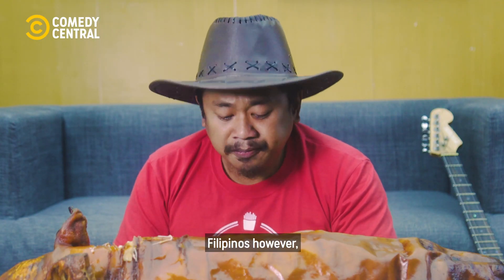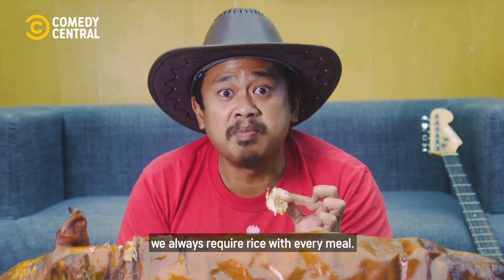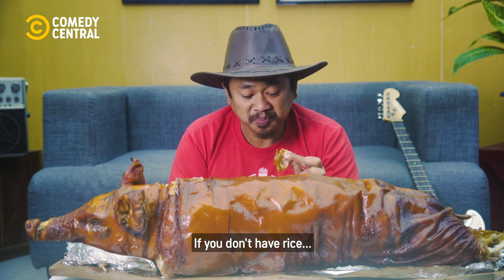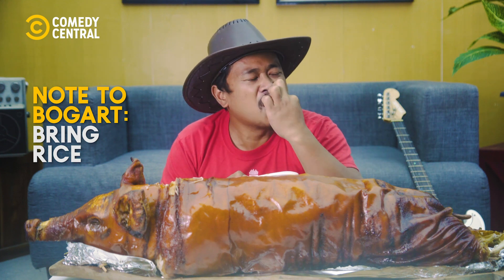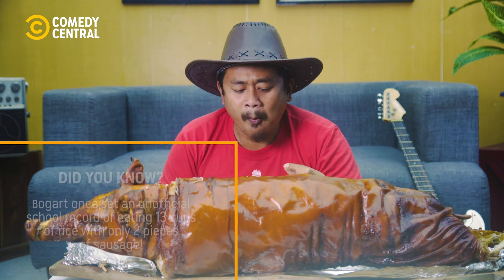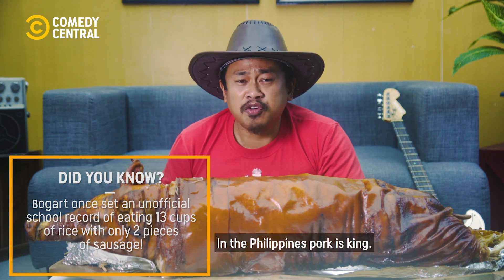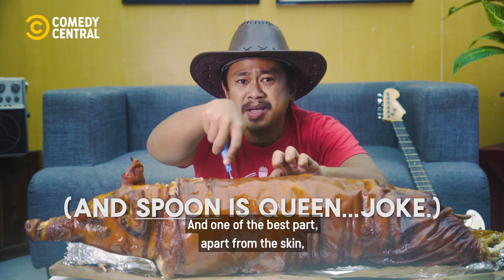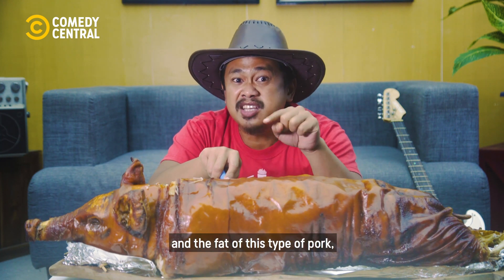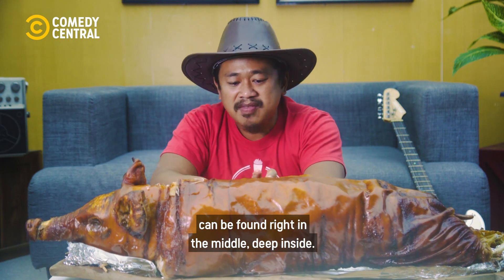Filipinos, however, will always require rice with every meal. In the Philippines, pork is king. And one of the best parts apart from the skin and the fat of this type of pork can be found right in the middle, deep inside.